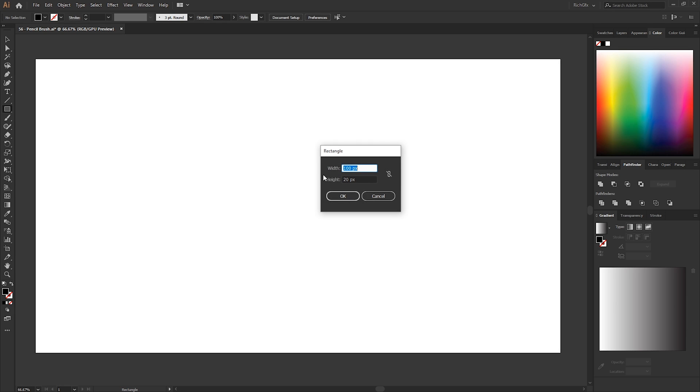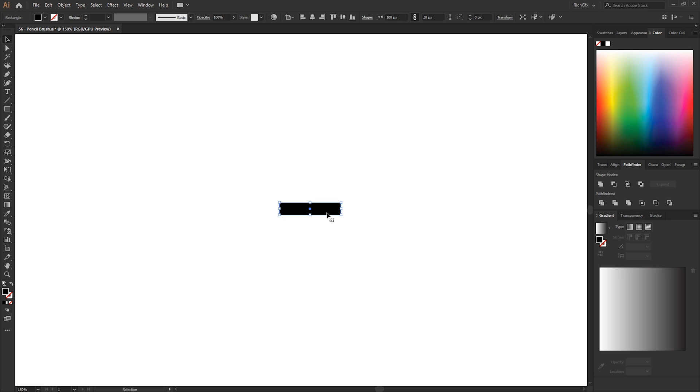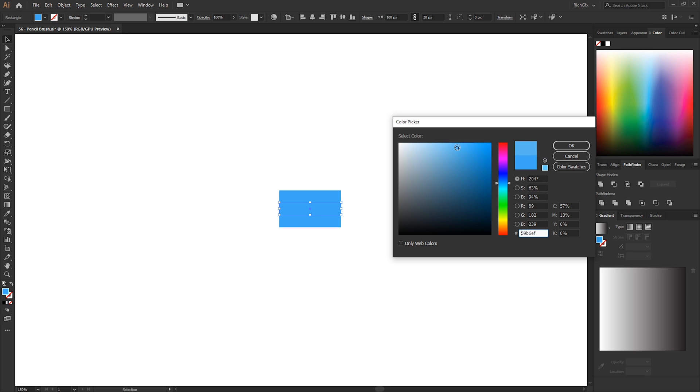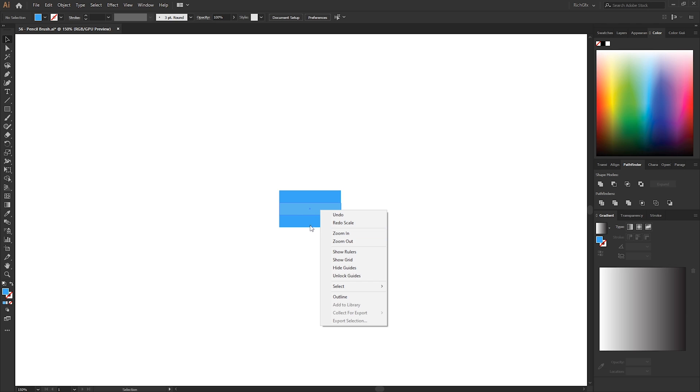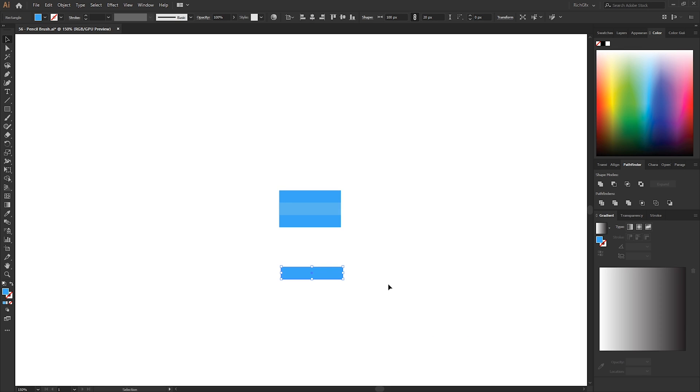Click anywhere on the artboard to bring up the width and height dimensions box and enter a width of 100 and height of 20. Vertically and horizontally center the rectangle, then zoom in and create a duplicate — hold down the Alt key, click, hold the Shift key, and drag a duplicate above. Do the same and drag another one below. Make a selection around all three rectangles and give them a solid fill color. Select the middle rectangle and give it a lighter variant of whichever color you choose. Right-click and go to Arrange > Bring to Front. Then select the top rectangle and using the middle bottom anchor point, drag it down to meet the bottom rectangle. Select the rectangle we just changed, arrange it back to center, then select the leftover rectangle and remove it. That's the center of our pencil created.